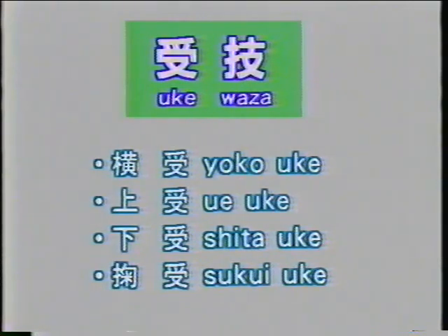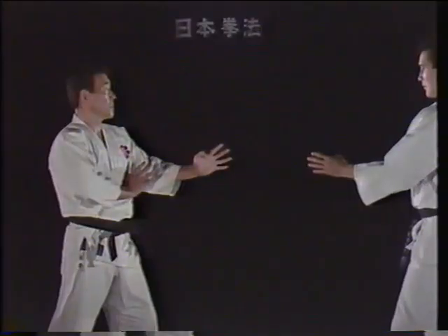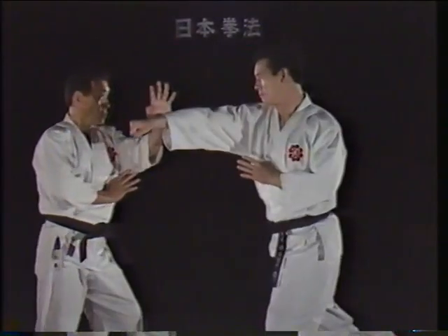There are four basic ukei waza, or blocking techniques: yoko ukei, ue ukei, shita ukei, and tsukui ukei.